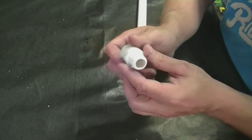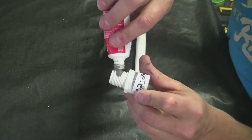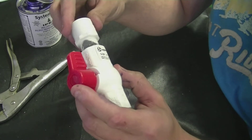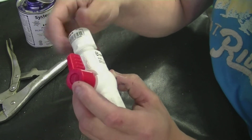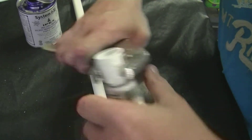Next we're going to thread our metal adapters onto the valves. Make sure you use a little bit of paste. Thread the metal adapter onto the valves — we do that 2 times, putting the metal adapter on both valves.